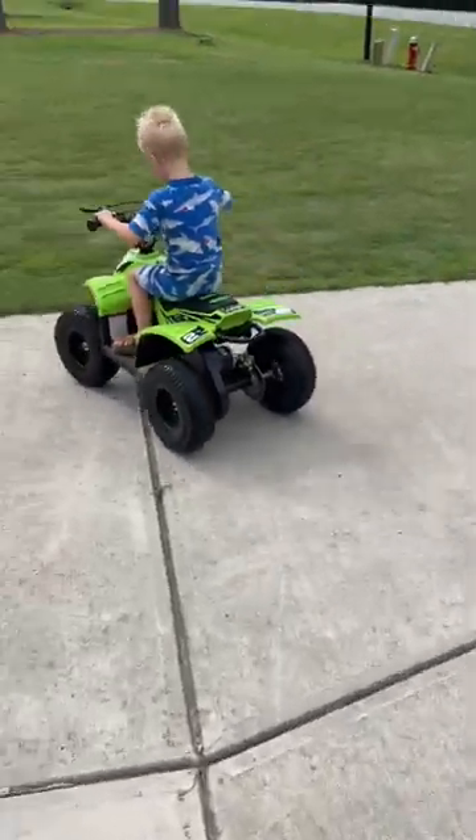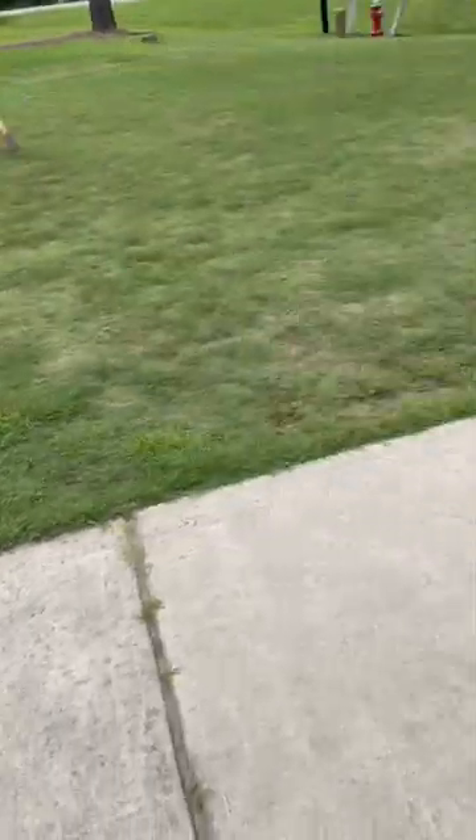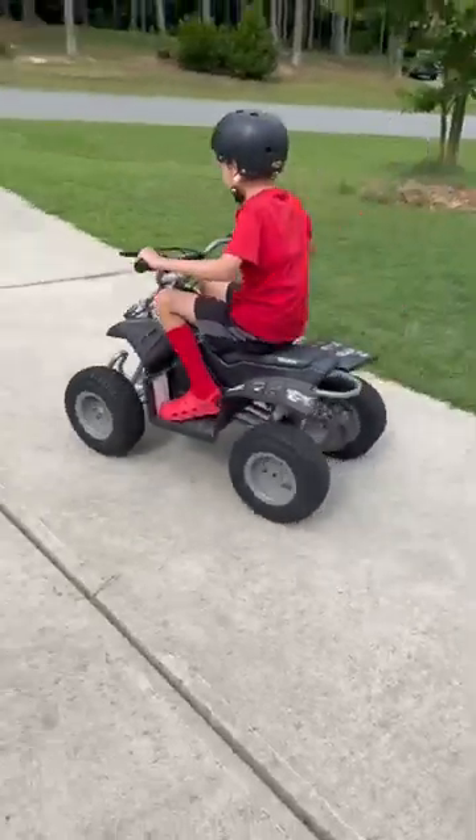So that is a regular Razor quad, and this is the 36 volt upgraded quad.